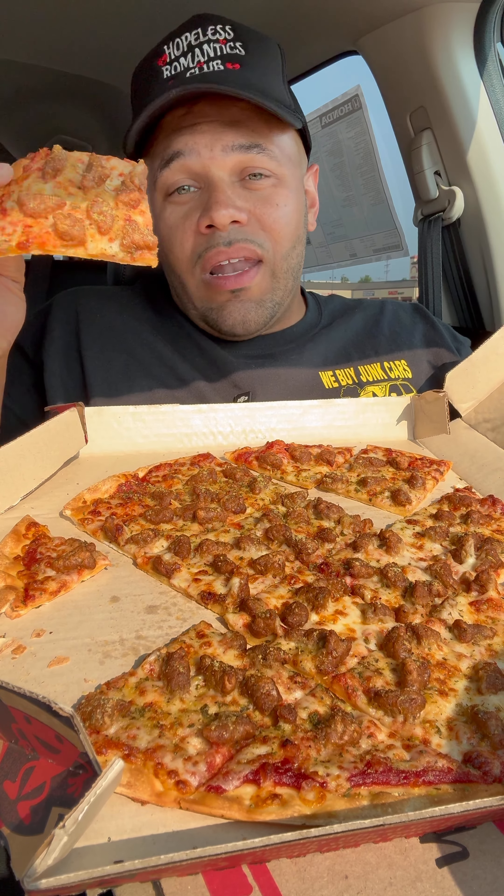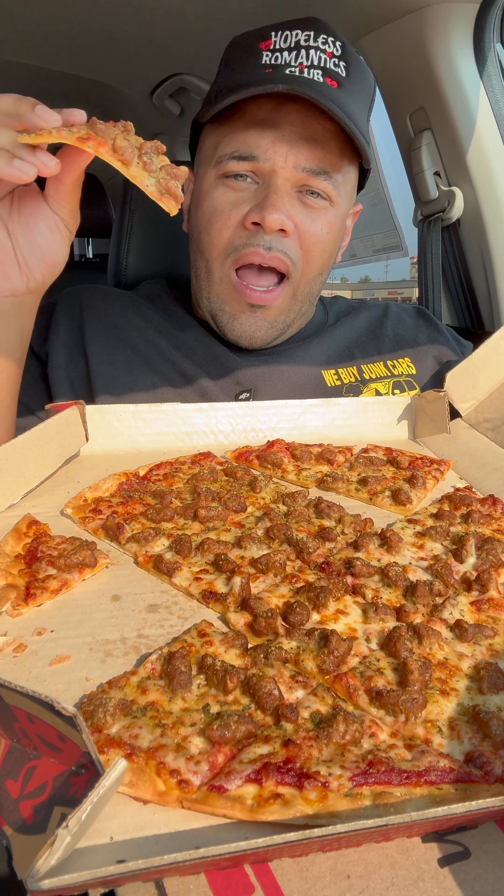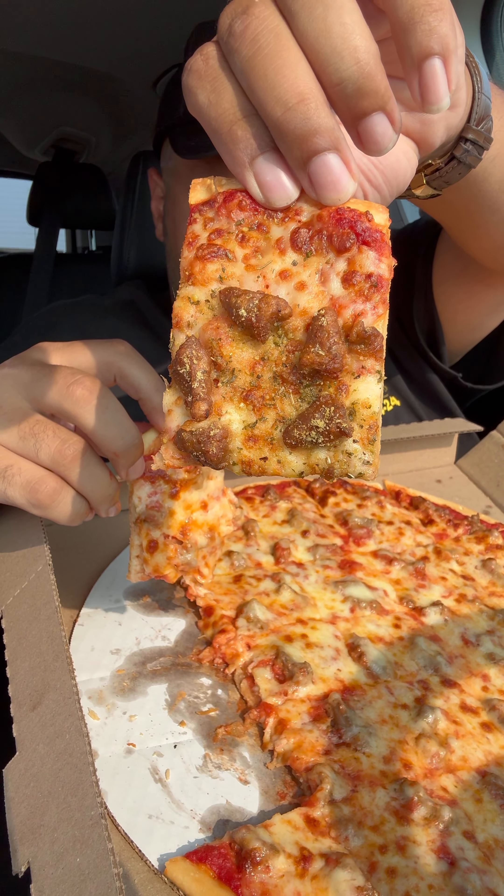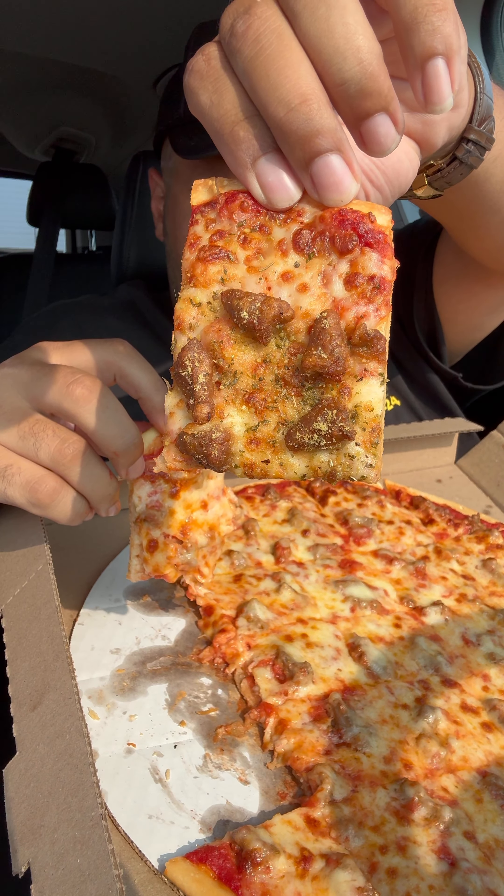But I'll be the judge — I'll let y'all know how I feel. So I got a sausage pizza. It looks like they definitely added some different stuff to it, like some parmesan and garlic. But let's get into it.